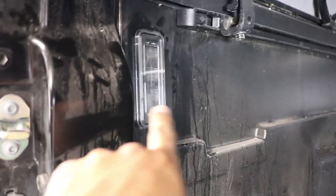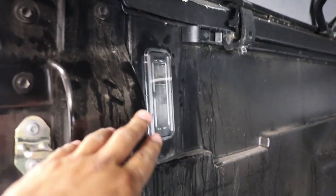Before doing the other side, just wanted to show you how it looks when it's done. There's the light, and this is the side without it. Let's go ahead and get to the other side.